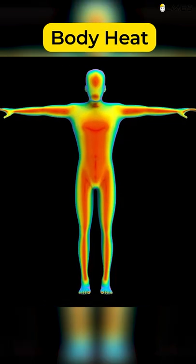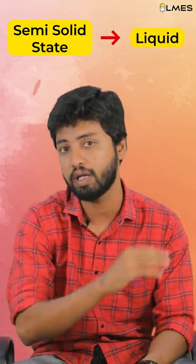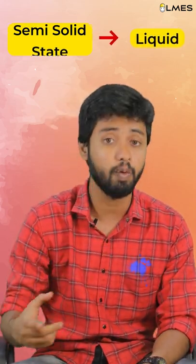If you absorb the ball in your body, it will leak. So, in the semi-solid state, the gel is liquid. Okay, let's go.